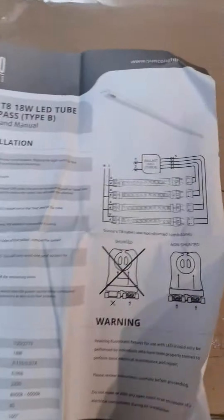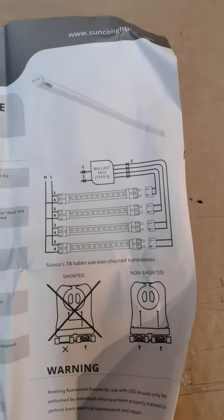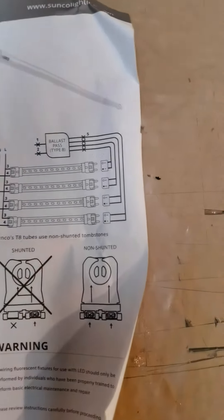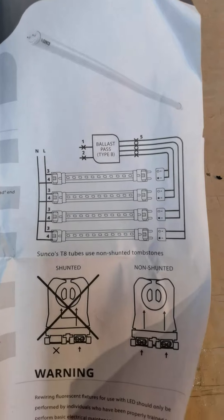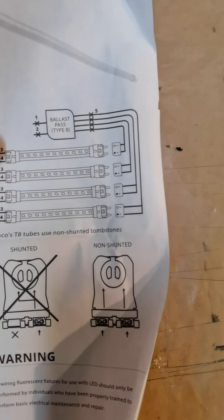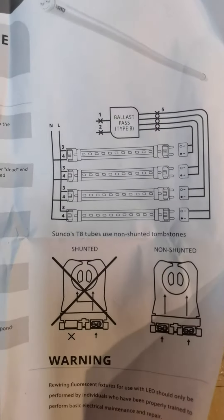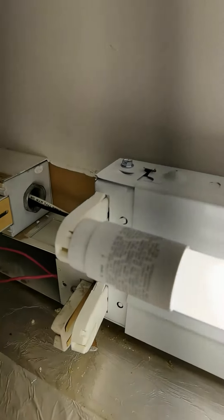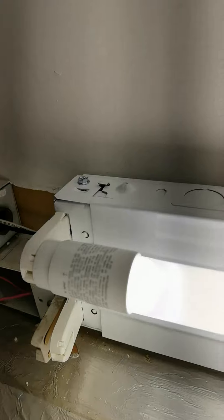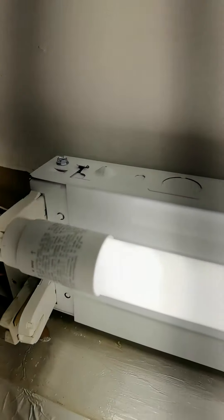You can see here how these bulbs get wired — power goes into this side and nothing to the other side. You put one live, neutral, live, neutral, and nothing on the other end. These bulbs have power coming from one end, so you have to make sure you put that end on the side with the power.